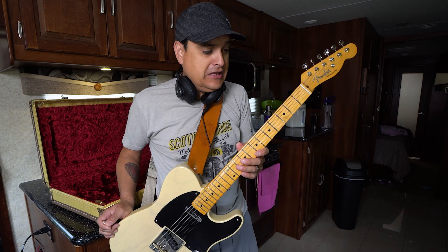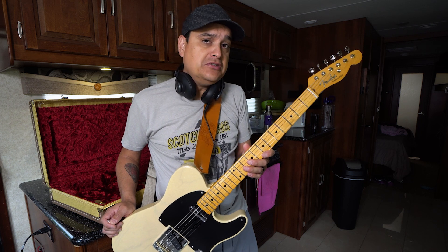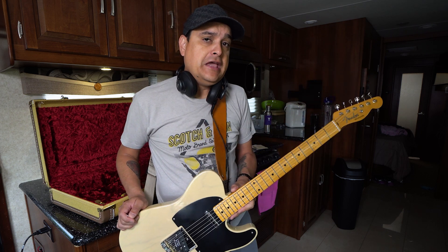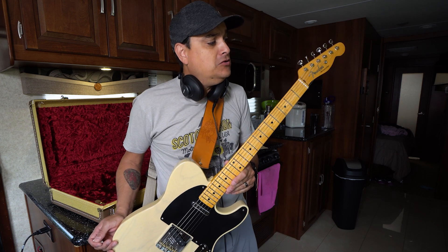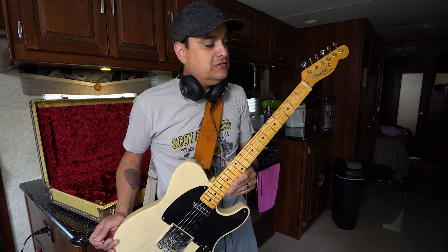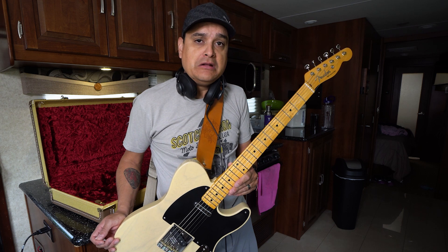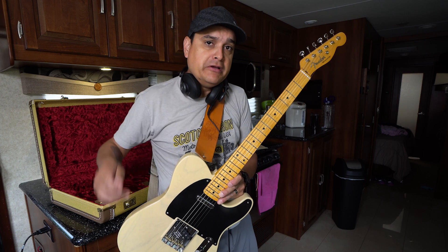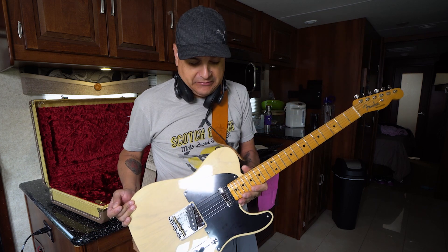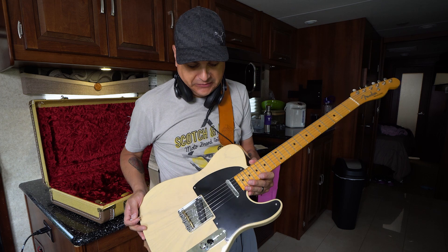Interesting story — this guitar was actually on Trogley's Guitar Show on YouTube, shout out to Trogley. He sold it to a friend of mine in Florida, and that friend said I should take this guitar, put the circuit in it, and make a video about it. So for those of you that watch the Trogley Guitar Show, this is kind of the full circle of this guitar being put back into that Broadcaster configuration.